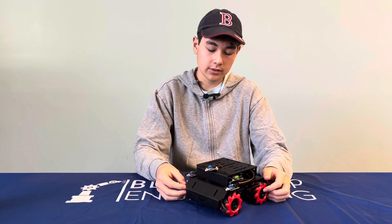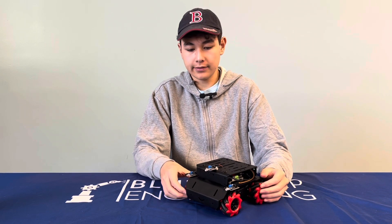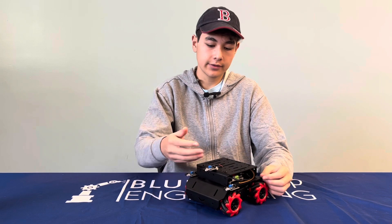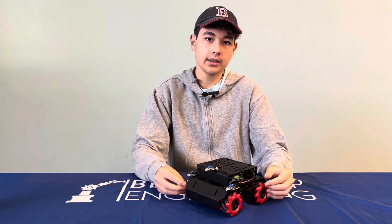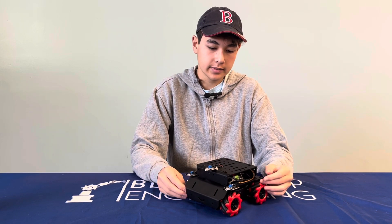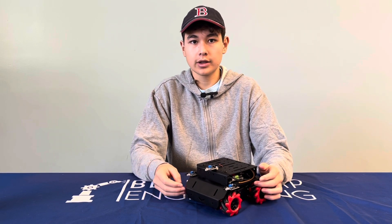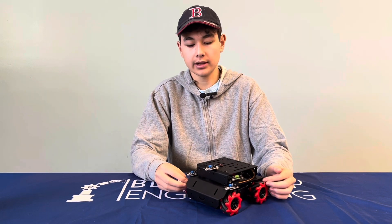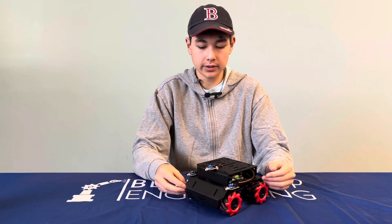What makes this robot unique is it features unique wheels, different modes, and RGB LEDs. What I like about it is it's able to be remote controlled as well as object avoidance, which I'll talk about later, and of course, these unique wheels.